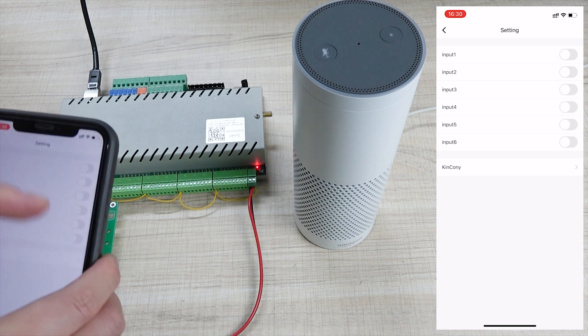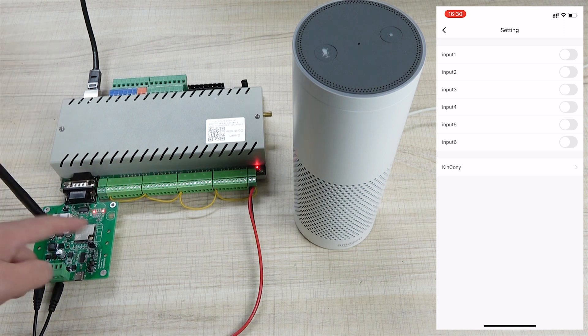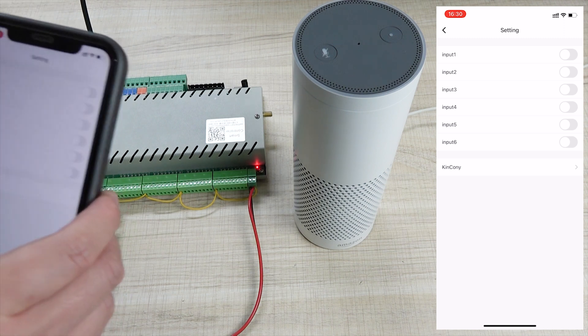And this update time is every six seconds. So we have written the code in Arduino so that it will update every six seconds. So this is how to use the 2-EAR and the voice control.